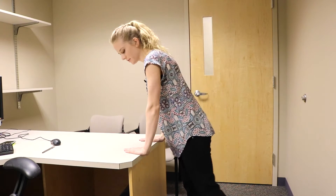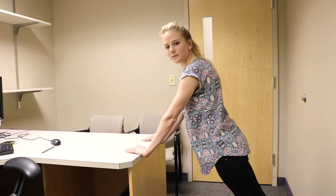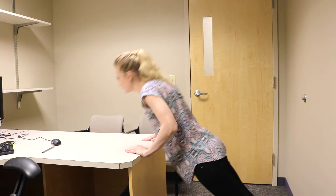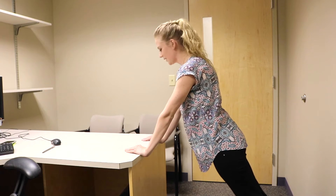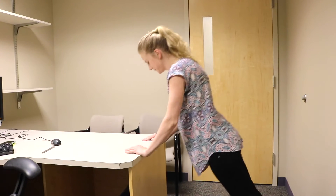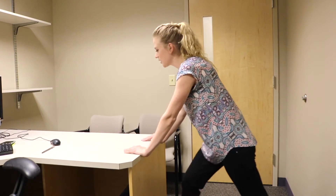If you want to get a quick arm workout in throughout your workday but do not want to get on the floor for push-ups, you can always do push-ups on your desk. Lean your feet back whatever length you want and have your shoulders on top of your hands. You can adjust your feet to make it more challenging or easier. Try to start with 10 and work your way up to 25.